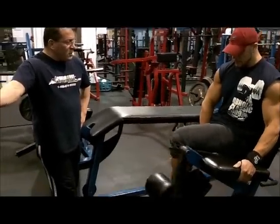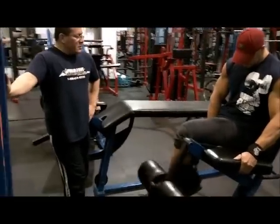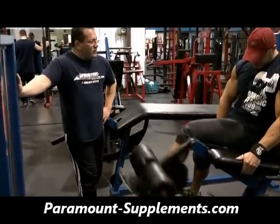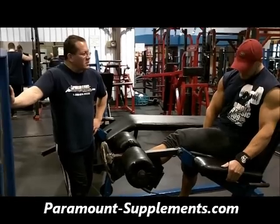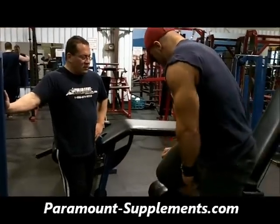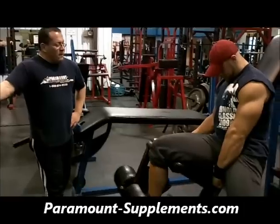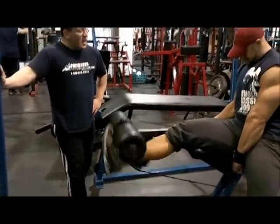1, 2, 3, 4, 5, 6, 7, 8, 9, 10, 11. 1, 2, 3, 4, 5, 6, 7, 8, 9, 10. 1, 2, 3, 4, 5, 6, 7, 8, 9, 10.